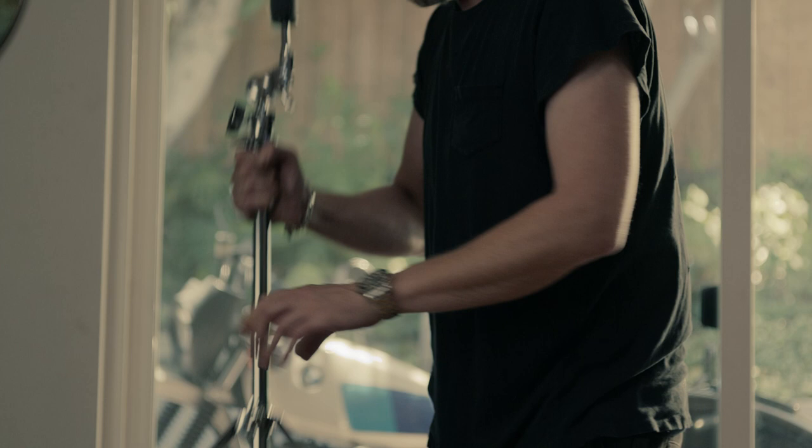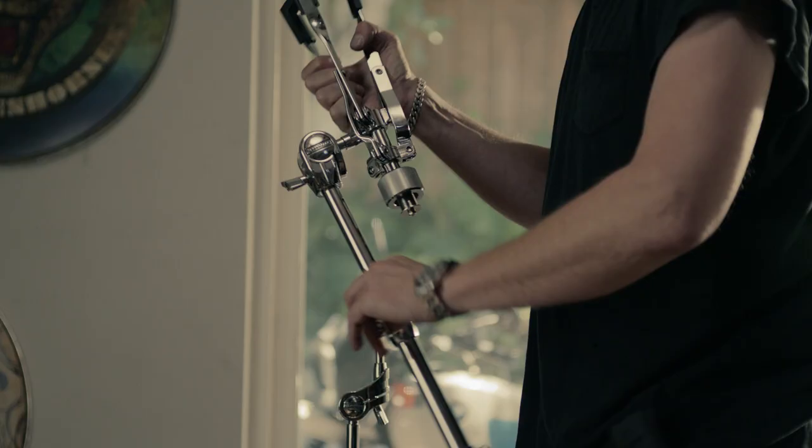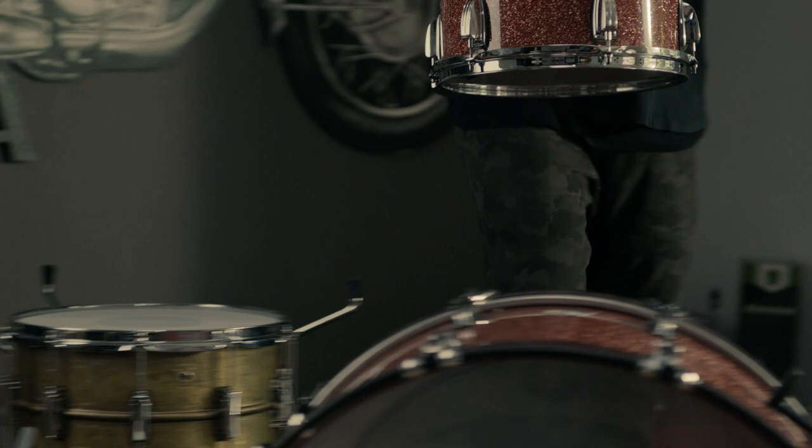I first started getting into traditional flat bass stuff when I was a teenager and I just loathed carrying heavy hardware. The hardware was just kind of an extension of the drums and a supporting role. You wanted the look to go together. To play Ludwig drums, I wanted Ludwig hardware.